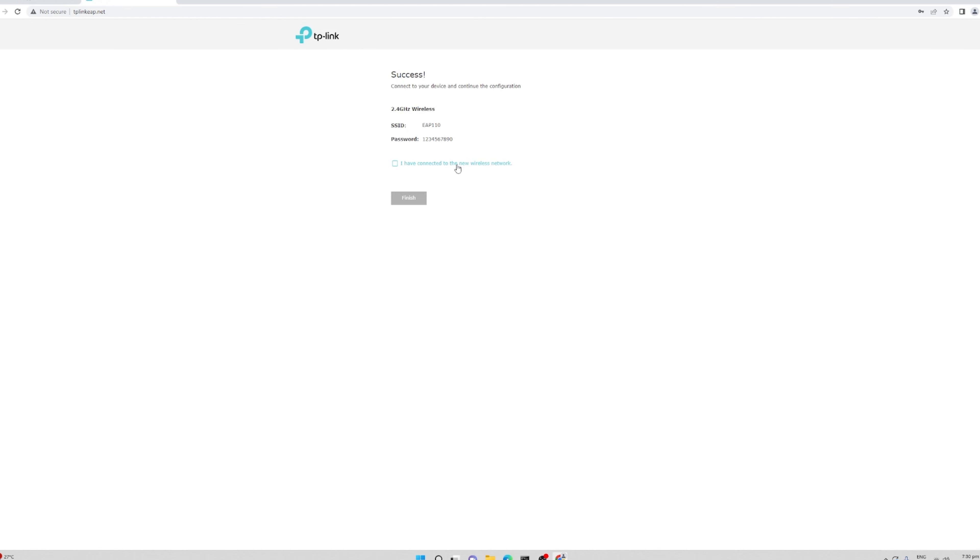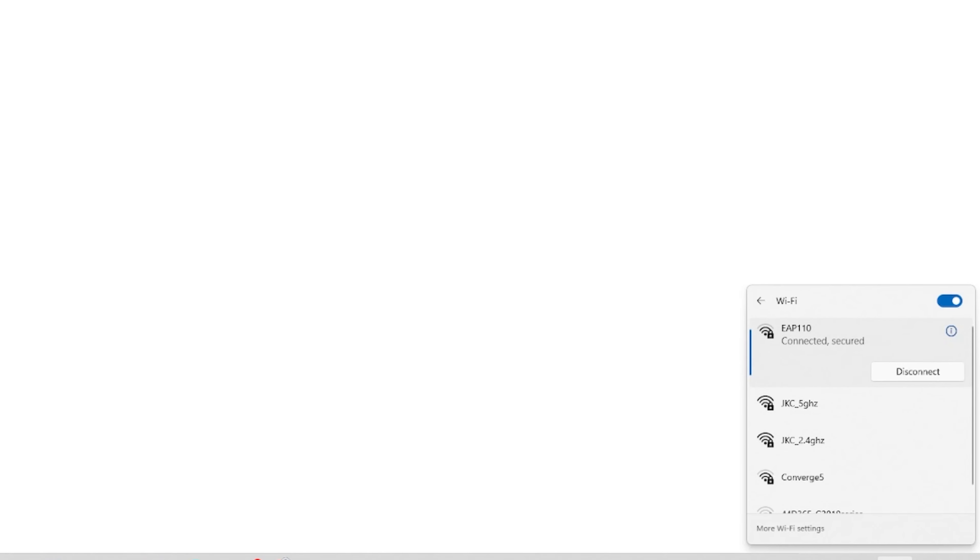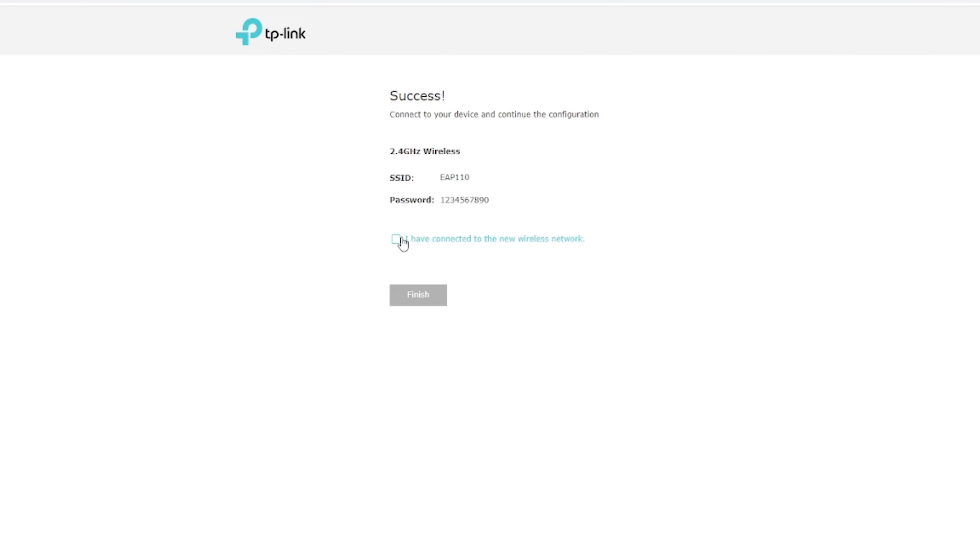After that, you will be redirected to reconnect to the EAP 110. We have already set up our EAP 110 earlier, so we just need to hit connect using our password 1234567890. After connecting, tick the box 'I have connected to the wireless network' and hit finish, then click never.